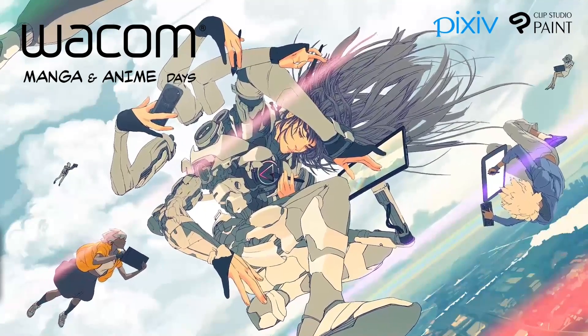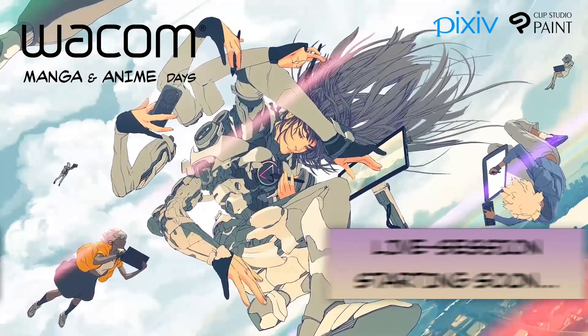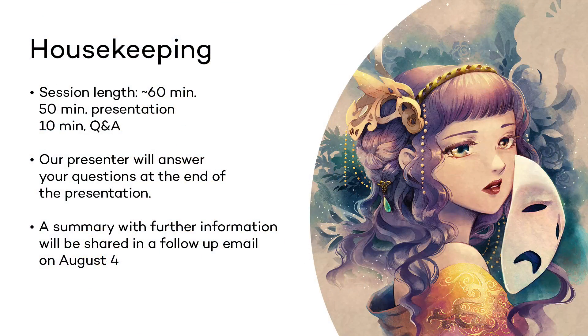This session with Zelda is all about creating manga art in a traditional style with Clip Studio Paint. Before we jump into the talk, let me share some basic housekeeping rules. Our session will last approximately one hour with a dedicated Q&A session at the end. We will be keeping an eye on the chat, so feel free to send your questions anytime. With so many people in the room, we probably won't be able to answer all the questions, but we will do our best. We are all here to learn from each other.